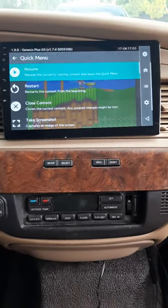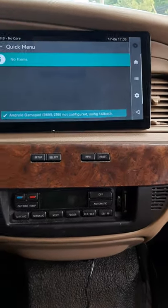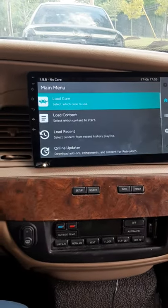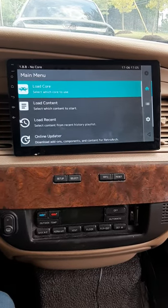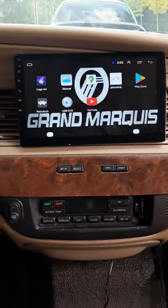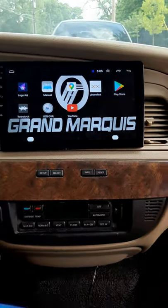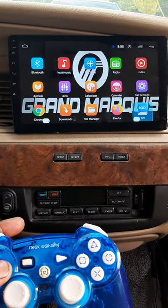That's the Start/Select button — that'll close the content out as well. This is just to show you what you can do with your head unit. If you own one of these Android head units, you can go to your Play Store and download RetroArch, set it all up, and it'll show you how to play video games. This joystick is connected to the USB port so I can use it to navigate through my apps.